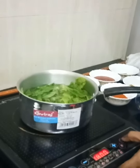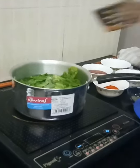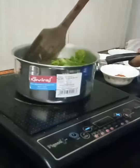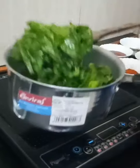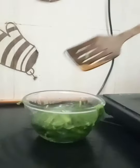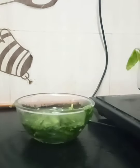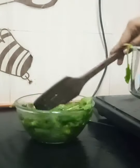Then you switch off the gas. You have to take the blanched palak and put it in cold water so the colour doesn't change — the spinach colour doesn't change.